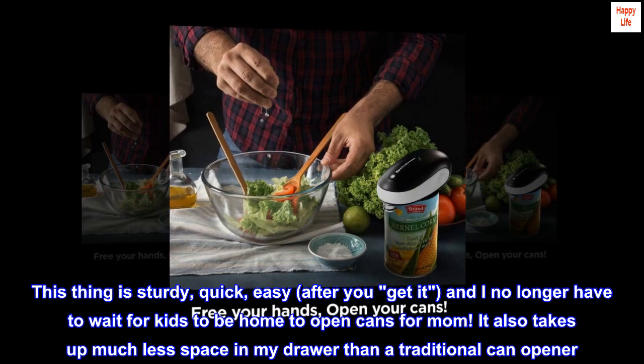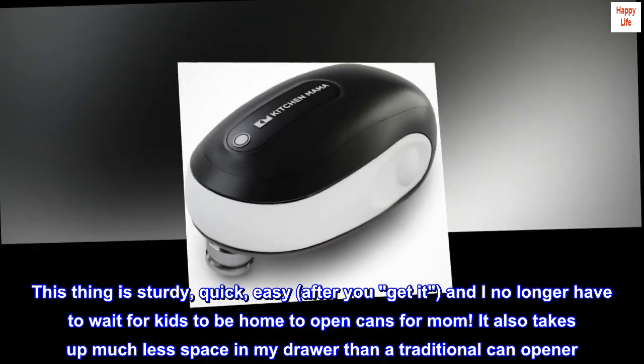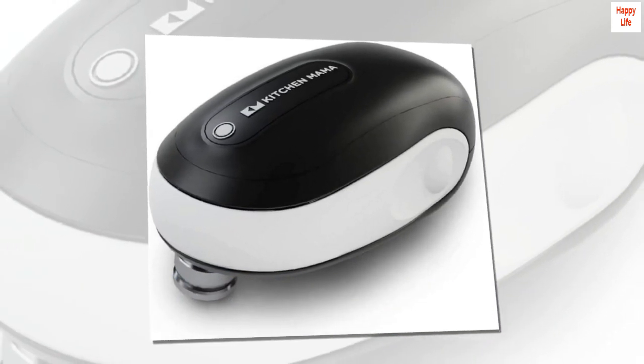This thing is sturdy, quick, easy after you get it, and I no longer have to wait for kids to be home to open cans for mom. It also takes up much less space in my drawer than a traditional can opener. Love it.